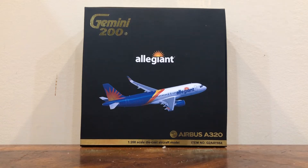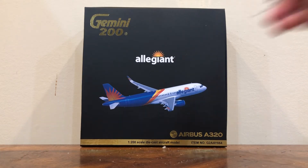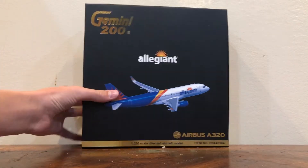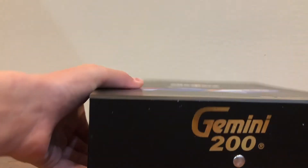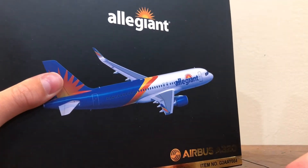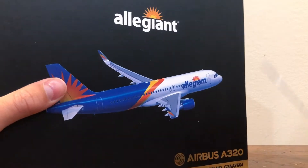Hello everybody, this is the expert pilot and today I am actually doing an unboxing video. So what's going to happen here is I got this wonderful Gemini Jet right here. For those people who don't understand what a Gemini Jet is — and I can't believe that some of you might not — it is a model aircraft and these are very, very precise. So here what I have is an Airbus A320 in the Allegiant livery.